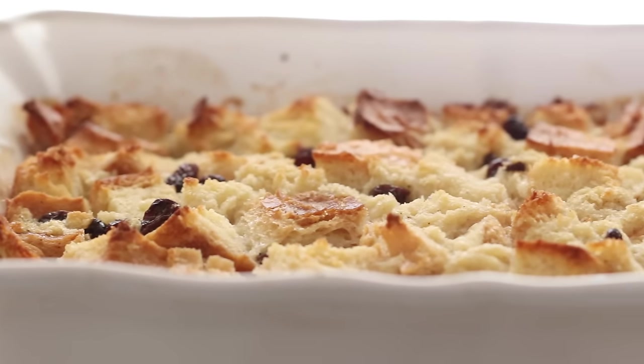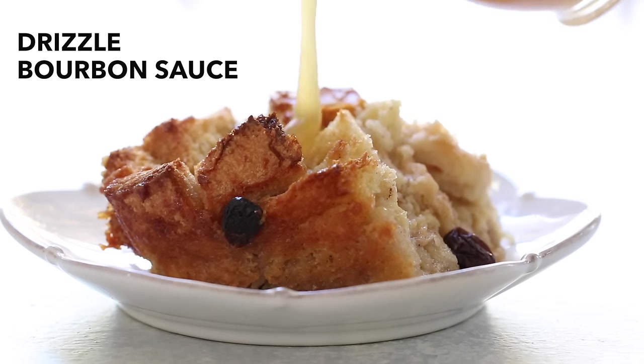When the bread pudding is ready, remove it from the oven and drizzle it with the bourbon sauce to serve.